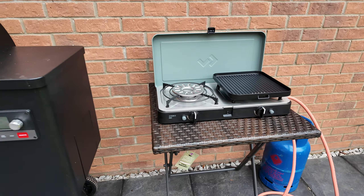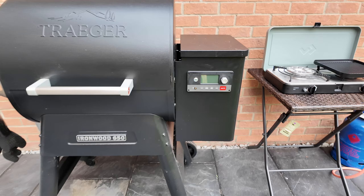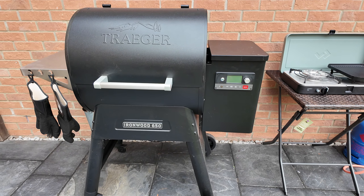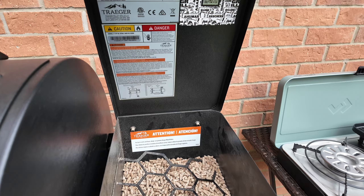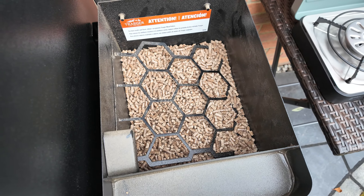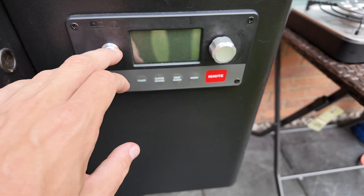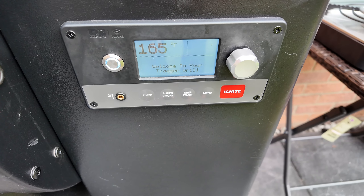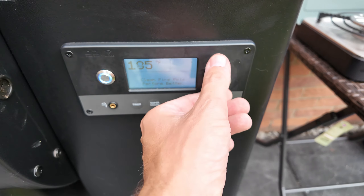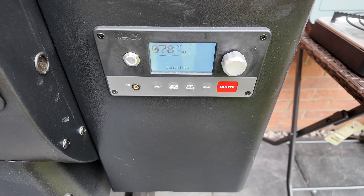Everything is set up out the back and we're going to get these steaks on the go. I've got this huge bone-in ribeye to cook. First things first, I've got my amazing Traeger Ironwood 650, which is a pellet smoker — a brilliant bit of kit. I will do a full review on this. That's the hopper where the pellets go in. I'm setting it to 250 and pushing ignite — she's firing up.